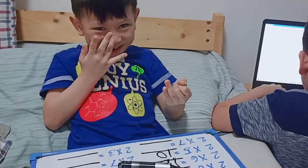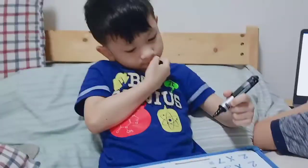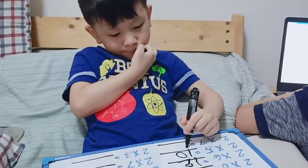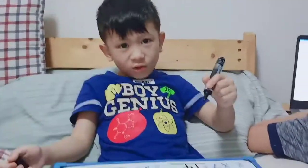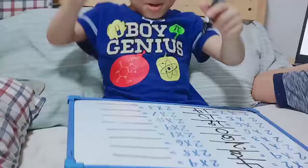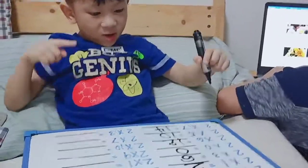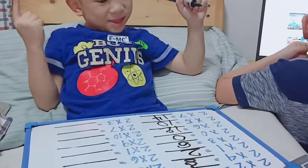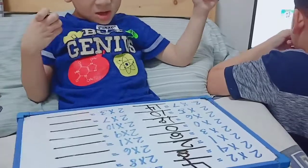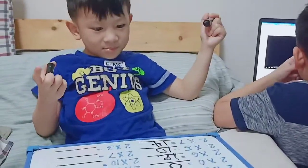8, 10, 12, 14. 2 times 7? It is 2 times 5. What's your answer? 10. 2 times 6 is 12. 2 times 0, 2 times 3, 2 times 1, 2 times 4 is 8, 2 times 2 is 4.